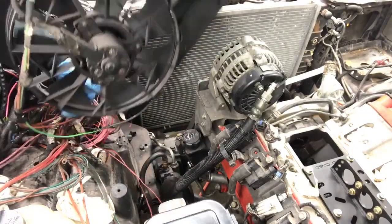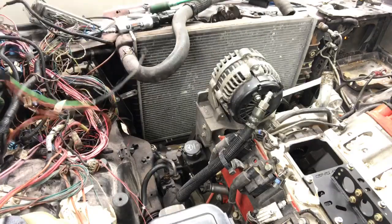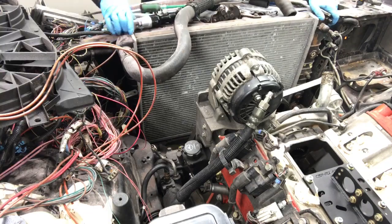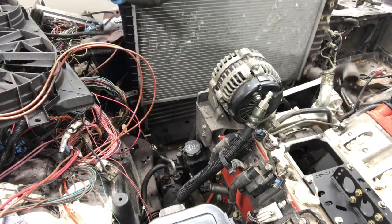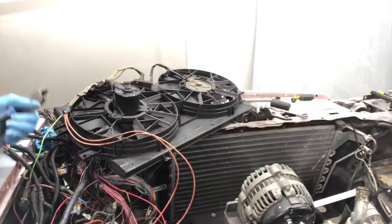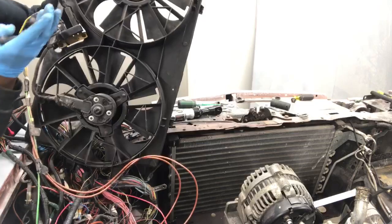Alright gang, so we removed our electric fans and laid them to the side. We're going to go ahead and get the wiring out of here. We're putting this wire around — we got a connector right there holding it.